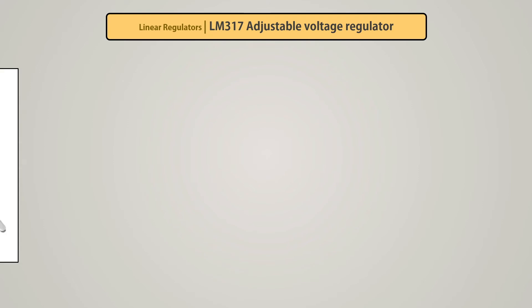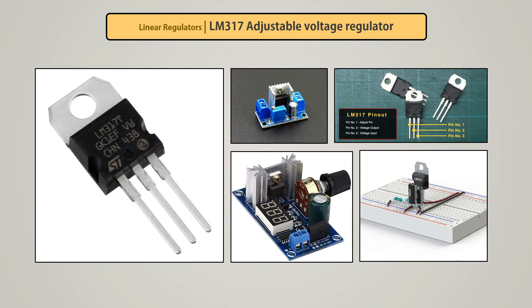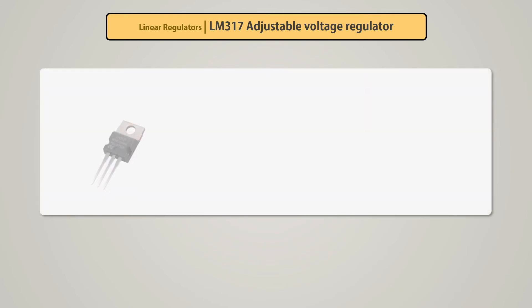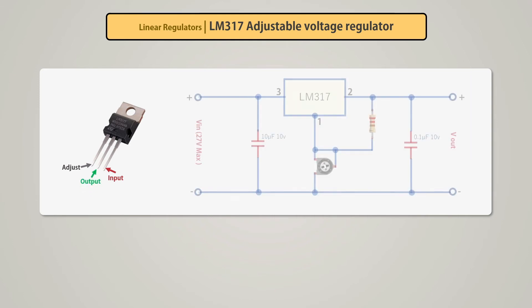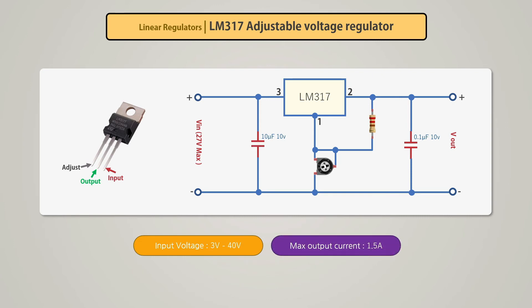LM317. The LM317 is an adjustable three-terminal positive voltage regulator, capable of supplying more than 1.5A current over an output voltage range of 1.25V to 37V. It requires only two external resistors to set the output voltage. It has three terminals: adjust, ground, and input. The circuit has four external components: two capacitors, one resistor, and one potentiometer for adjusting the output voltage. It supports an input voltage range of 3V to 40V, maximum 1.5A current, output voltage range of 1.5V to 37V, and a standby current of 5 milliamps.